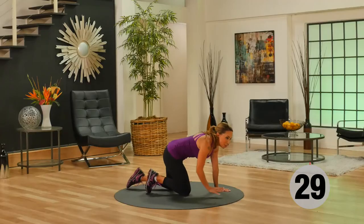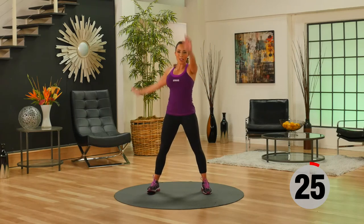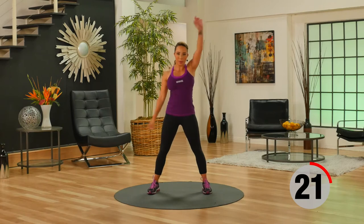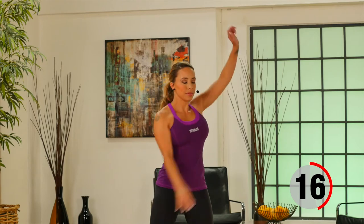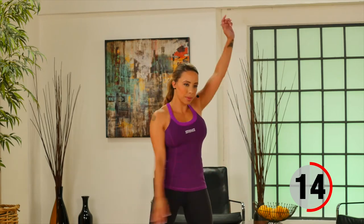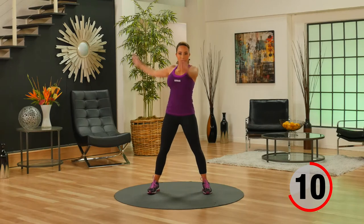Now come back up onto your feet for our active recovery — those nice big windmills. Great shoulder mobility right here.